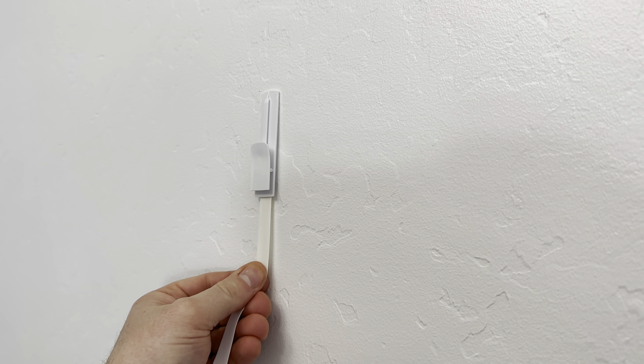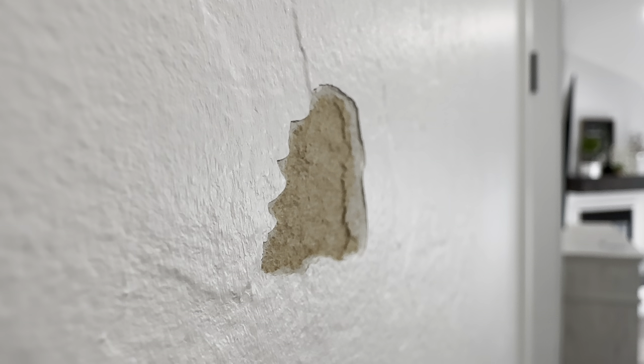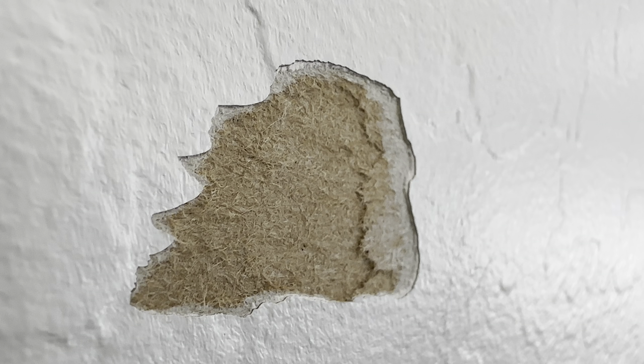I have a big hole in my wall because I learned the hard way that when you take off these plastic hooks, you're supposed to pull down on these adhesive tabs. I didn't use those tabs so now I have to fix this. I can't just paint over it because it won't seal to the paper and there will also be a noticeable gap between the old drywall.